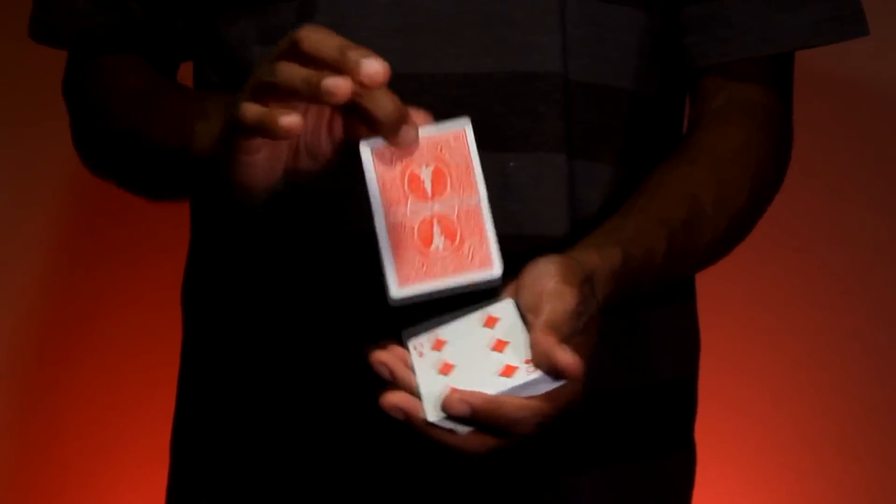I wanted to create a torn and restored routine that uses any card, clearly ripped, but never damaged, and performed again instantly with different cards.